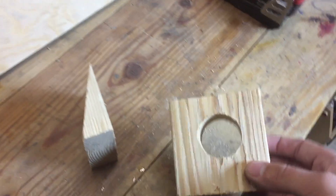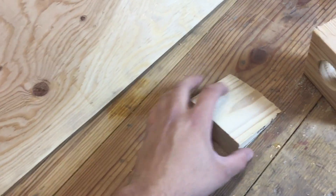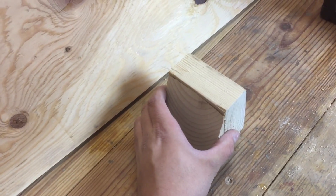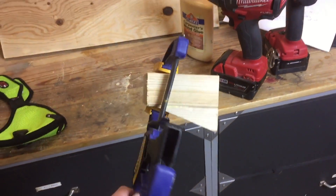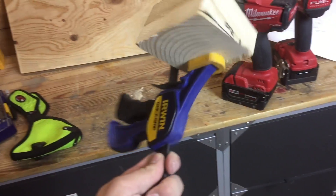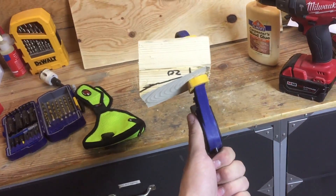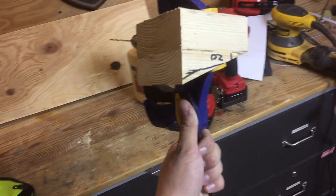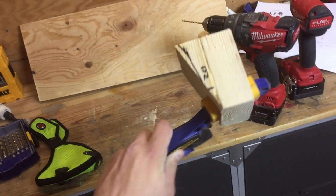This is what I have so far. I have the piece that already has a hole in it, and then I have the piece that's cut at 20 degrees. What I'm going to do is glue and screw this together like so. I forgot to press record, but there it is, glued and screwed together. I can only fit two screws in with how thin it is on the disc side. So now we just let this dry, and then we'll continue to drill the hole all the way through.